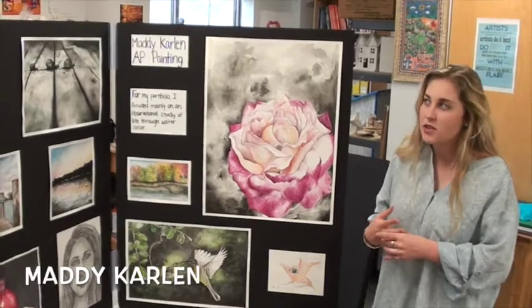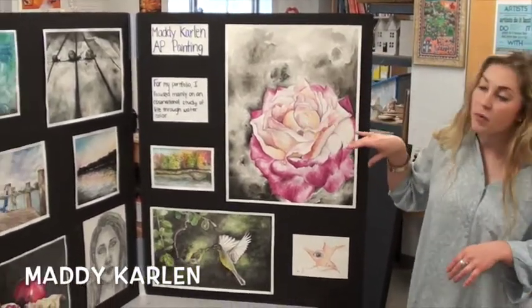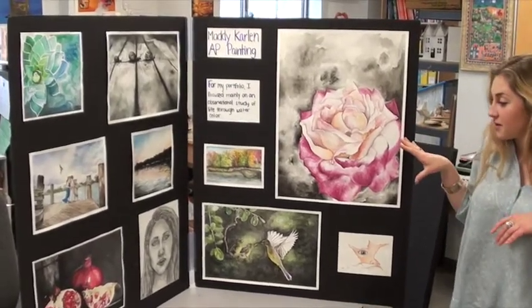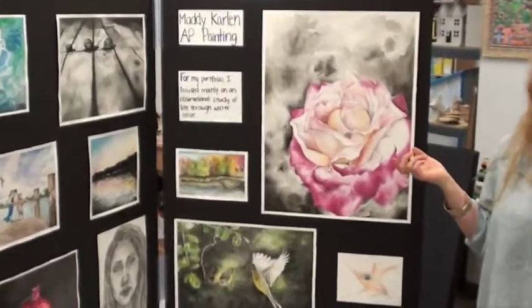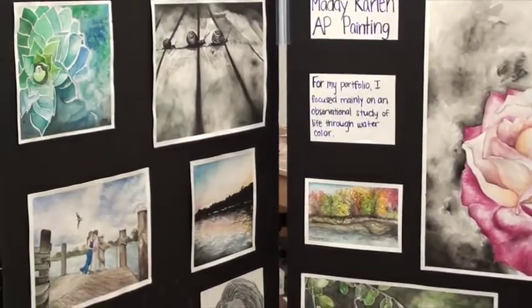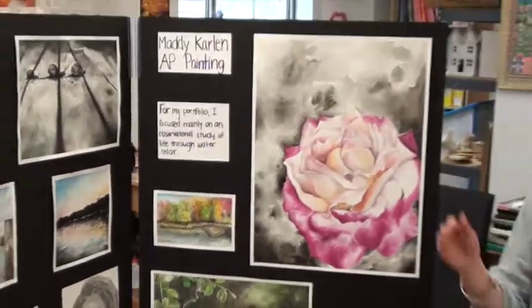I'm in AP Painting and each AP student gets two sides of a board for some of their pieces. This is mostly my concentration pieces, which is an observational study of life through watercolor. We get to put as many pieces on the board as we want, and then we get to put the canvases we want up, but those go on easels.